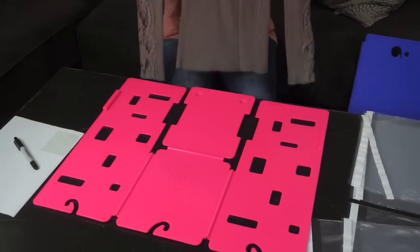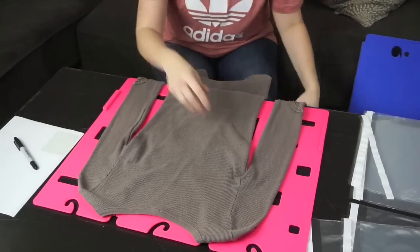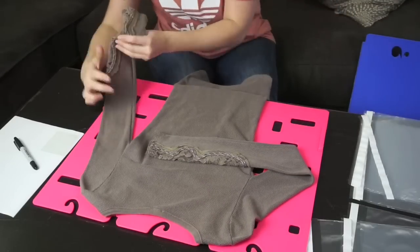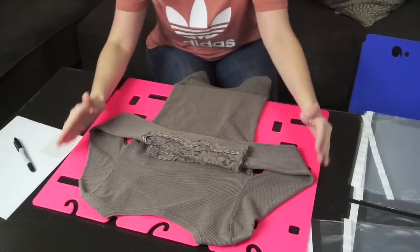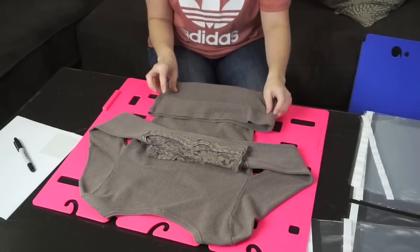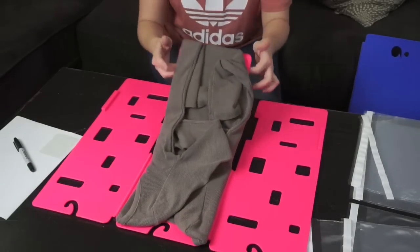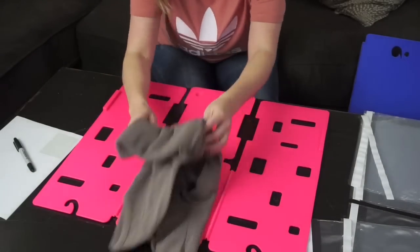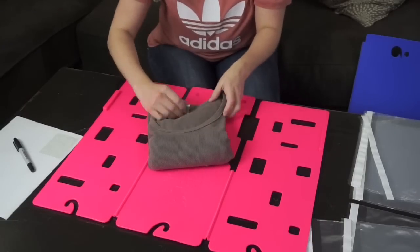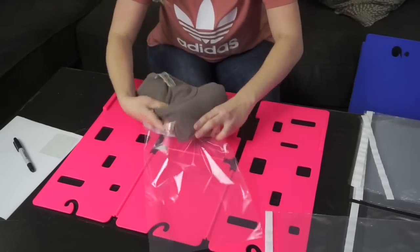Let me show you how I fold this Free People Thermal Top. You face it down in the center of the folding board. Fold in the sleeves and make sure everything's inside the square. Then you fold up the bottom to the bottom of the square. Fold the left side in, fold the right side in, and then fold the bottom up. It basically gives you the perfect fold, and you go ahead and slide that into your inventory bag.